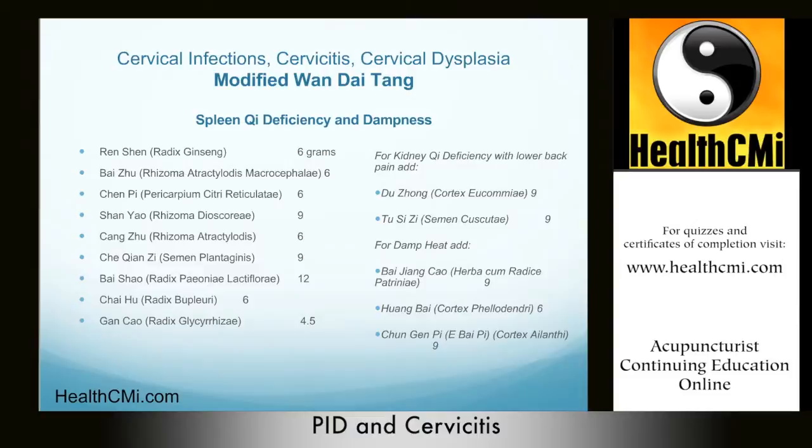The modified formula contains: Ren Shen 6 grams, Bai Zhu 6, Chen Pi 6, Shan Yao 9, Cang Zhu 6, Che Qian Zi 9, Bai Shao 12, Chai Hu 6, and Gan Cao 4.5 grams — a very similar formula to the original.